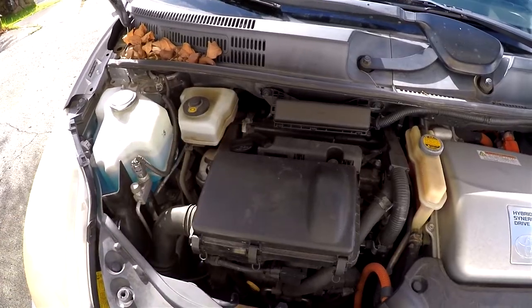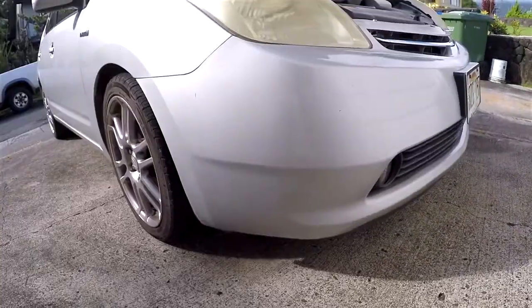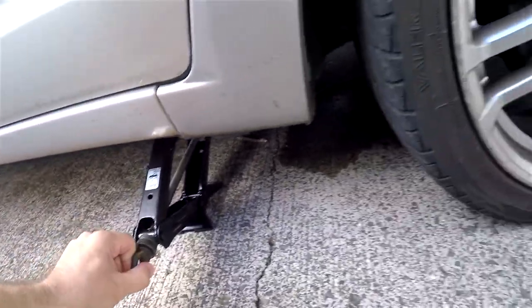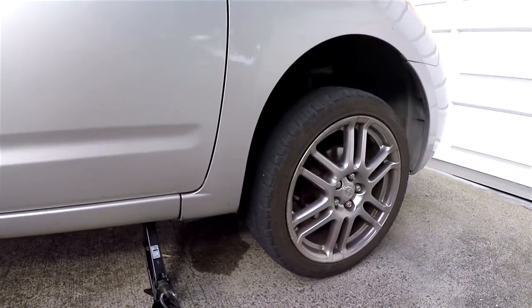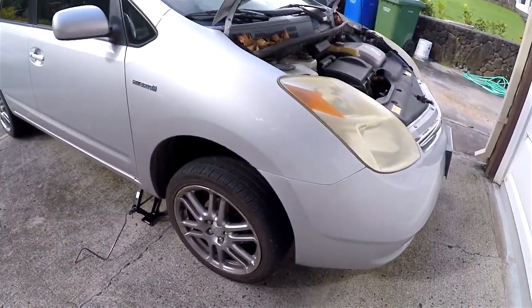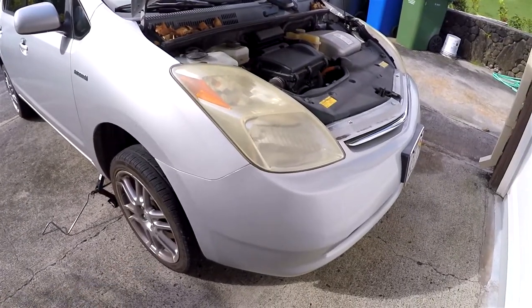Naturally your drain plug will be on the right side, so the first thing I do is jack up the car on this side. I just use the original jack that came with the car — find the two little dots right here, that's the strong point — and just raise it. You want to get it relatively high but you don't have to go super high. I highly recommend using a stand jack because if it fails or the car rolls it'll kill you. Unfortunately I don't have one, so I'll have to be careful not to stick my whole body under there.